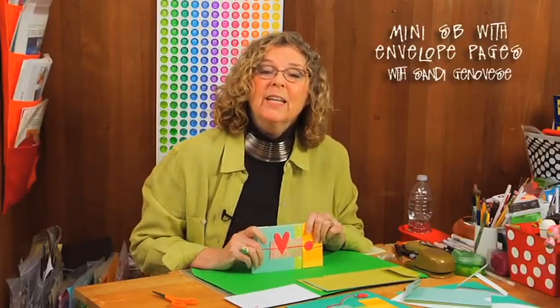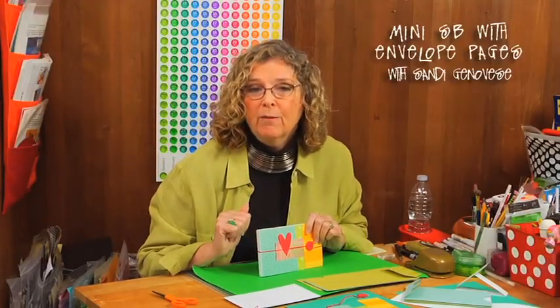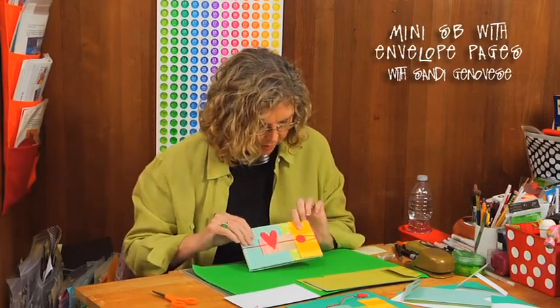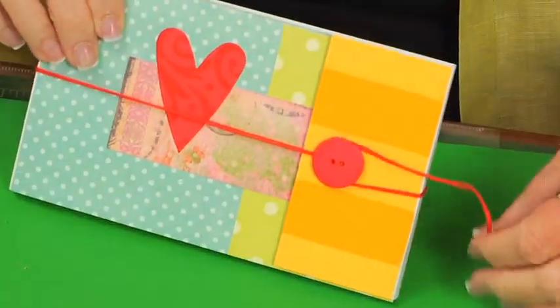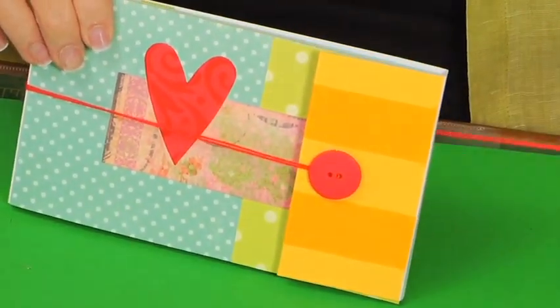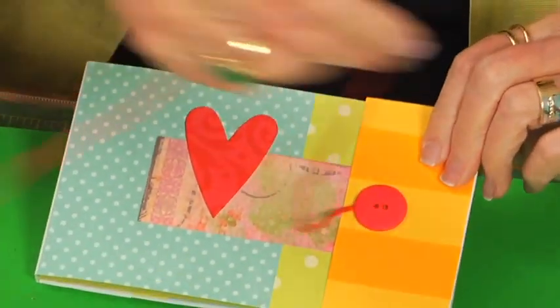Hi, I'm Sandy Genovese and we are looking today at how to take ordinary envelopes and turn them into the funnest little scrapbook that you've ever seen. The closure for the scrapbook is just a button. These remind me of the old days when I was really little — we used to have bank books that opened and closed like this.